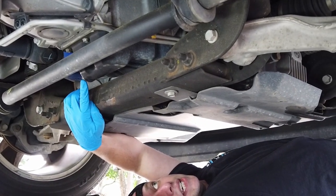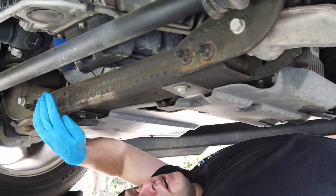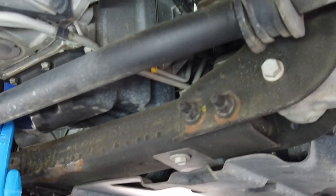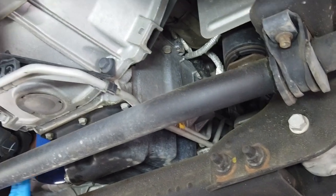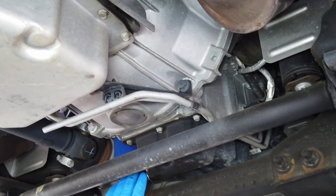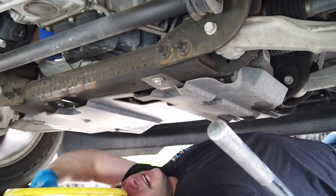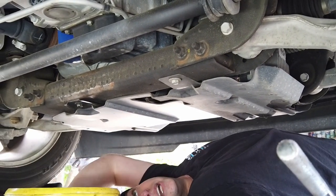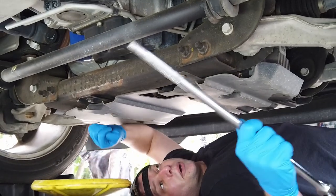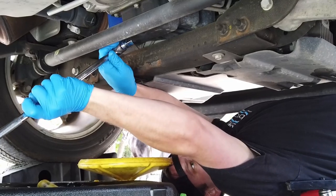Right here is our oil drain bolt, so we're going to remove that. You can also see the blue filter — I believe that's the OEM — we're going to replace that with the K&N I showed you earlier. Be aware when you take this bolt off the oil is going to shoot out a bit, so have your oil pan and cardboard appropriately laid. I've got a breaker bar with a 15mm and we're going to go lefty loosey.